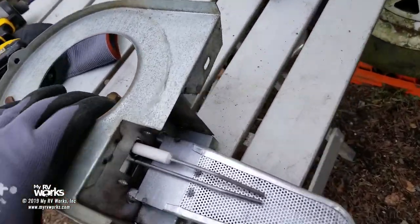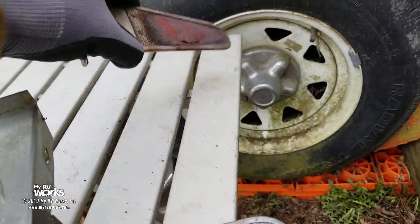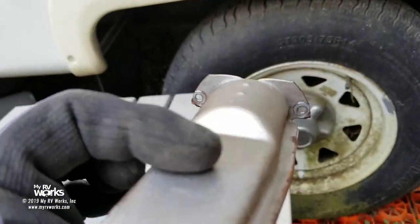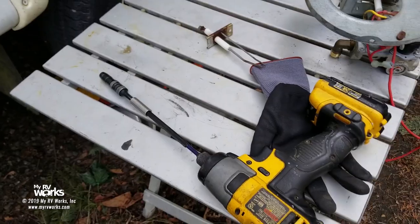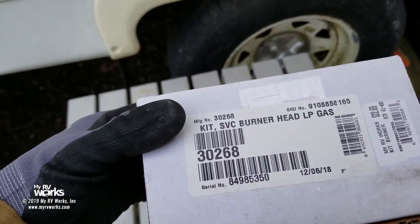That was really easy to replace. This was the burner we had taken off — it's just these two screws right on the end, really simple. The part number for that burner head — let me show you — is right here. There's our part number: 30268.